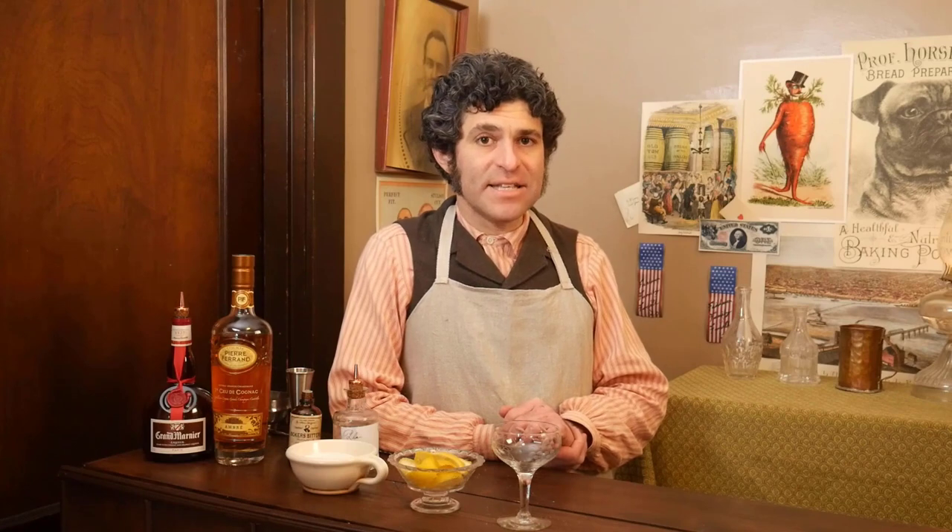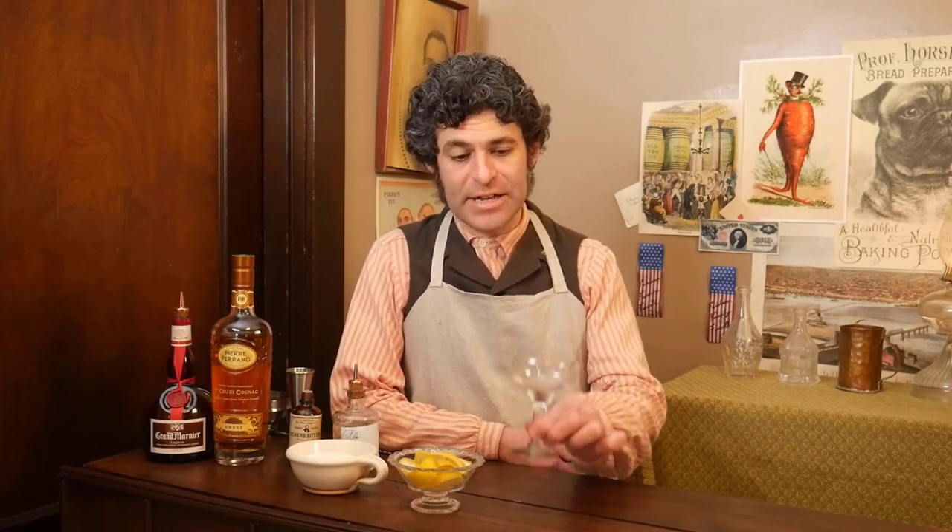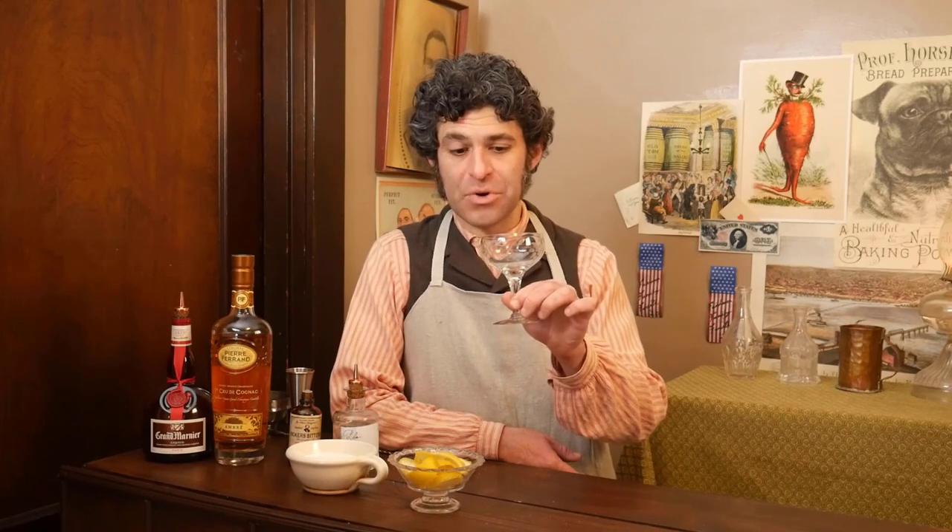This comes from Leo Engel's book — a legendary bartending writer from 1878 — and this is the one he specifically calls a fancy brandy cocktail. Now most of the time on the show I like to use original Victorian glassware, that's just a personal passion of mine. For this drink I actually find just a regular champagne glass, like you might have at home, to work really well.